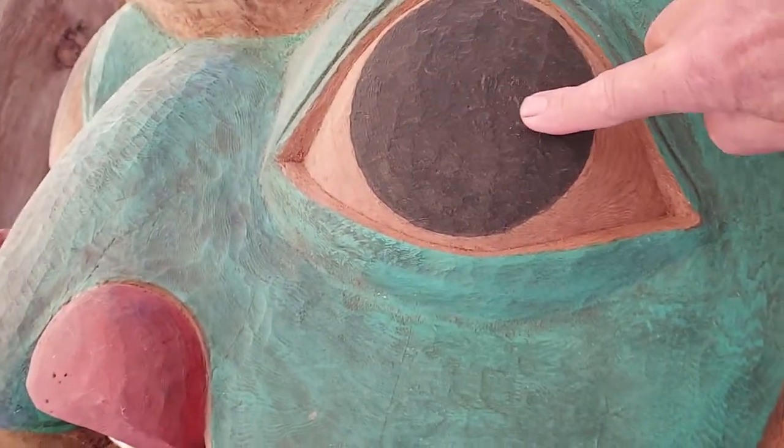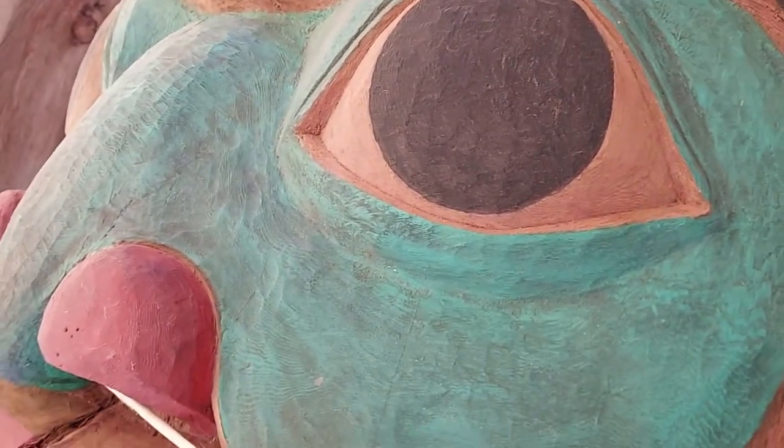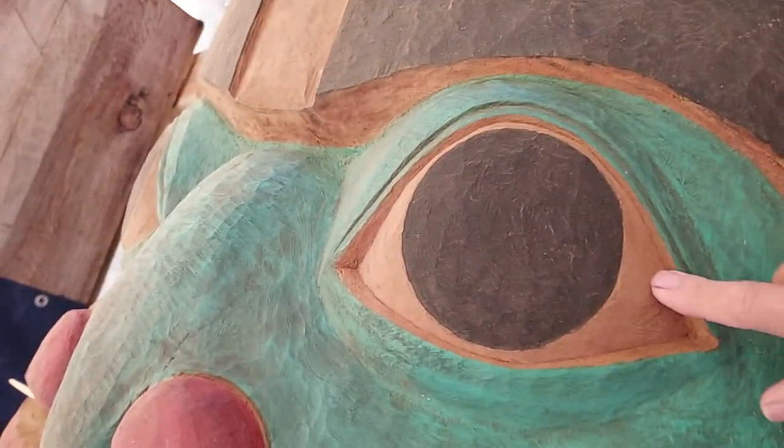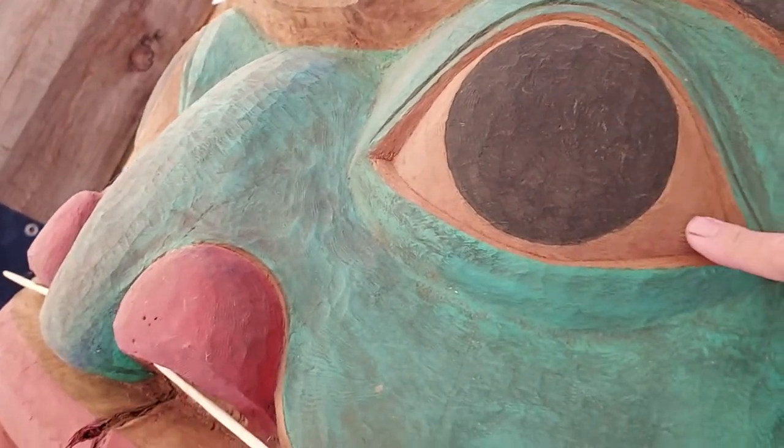That big pupil area, I can paint black now if I wanted or I'll wait. But this is kind of what I'm going to start developing right now — this type of eye over here on the mask.